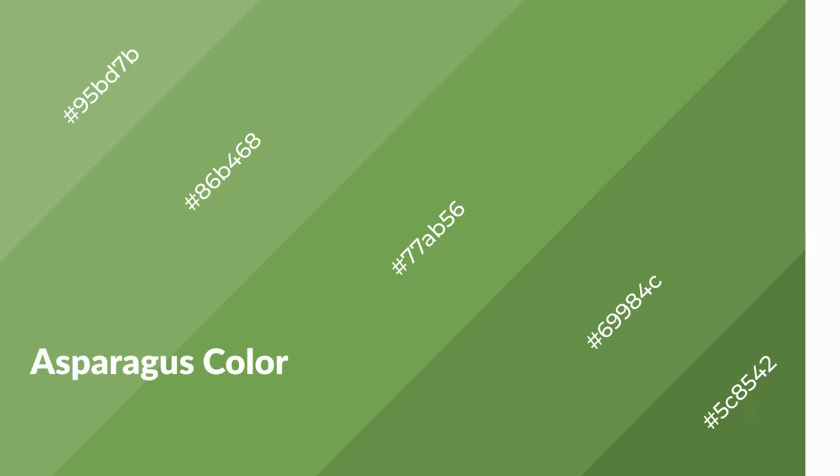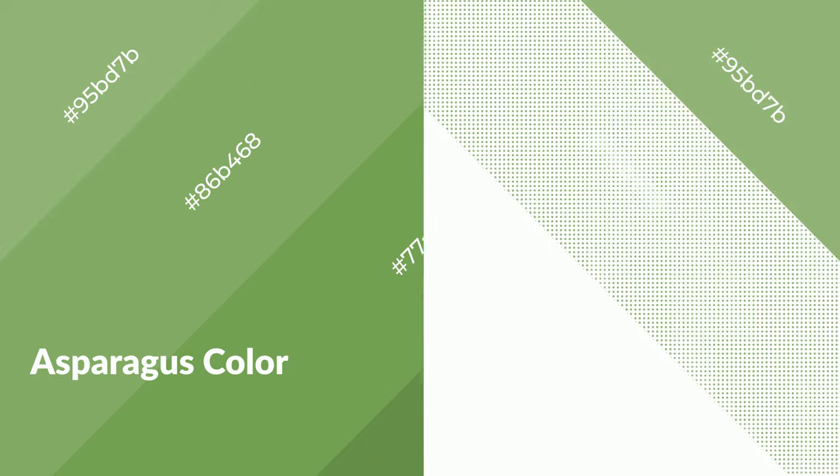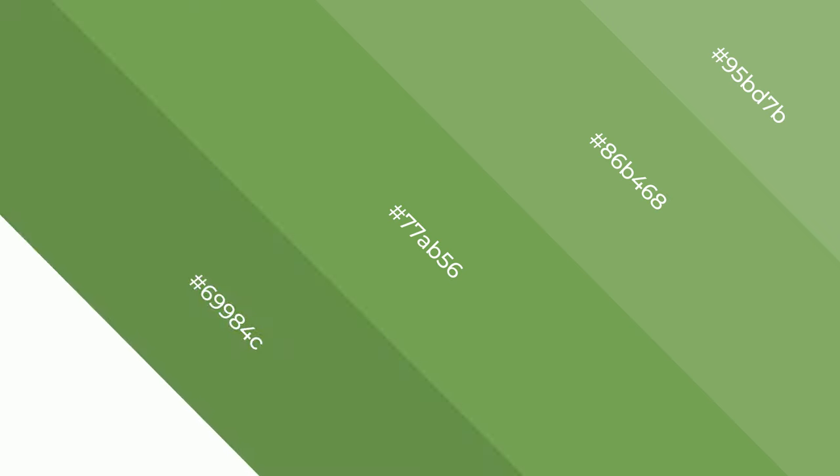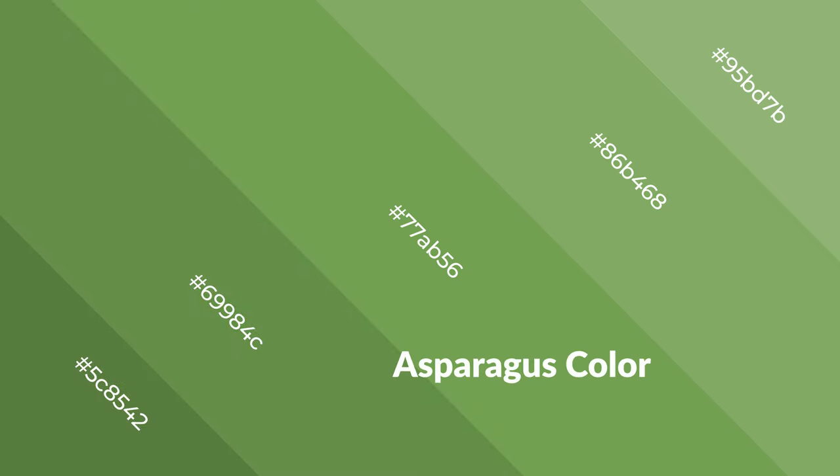Asparagus is a cool color and it emits calming, serene, soothing, refreshing, spacious, unwinding, peaceful, and relaxed emotions. Cool colors are like water, ice, sky, grass, and snow. You can see them used in baby products.